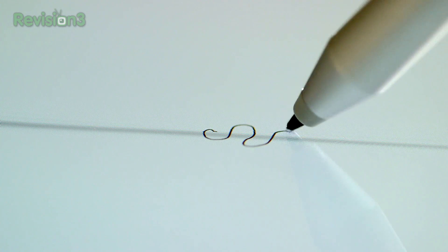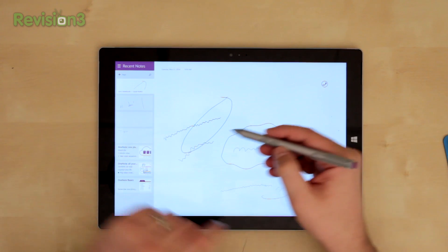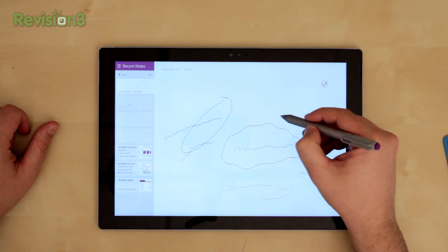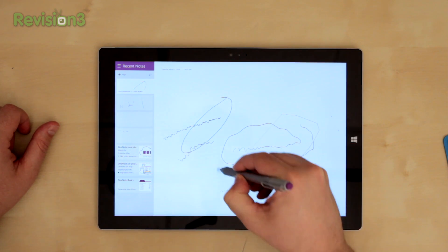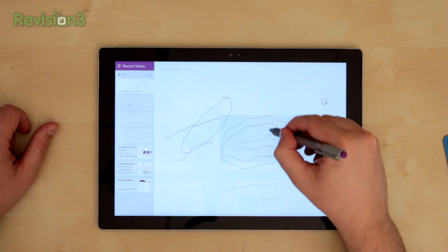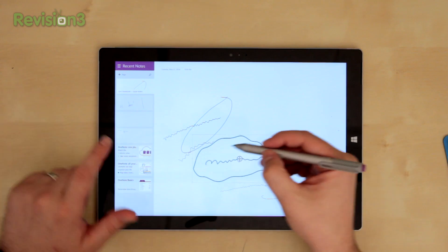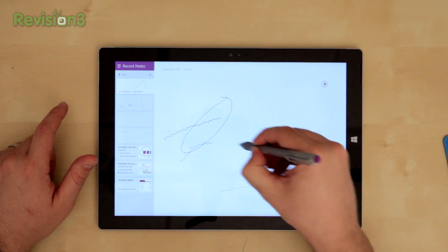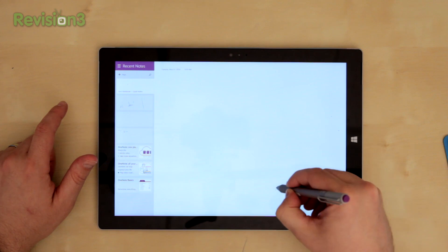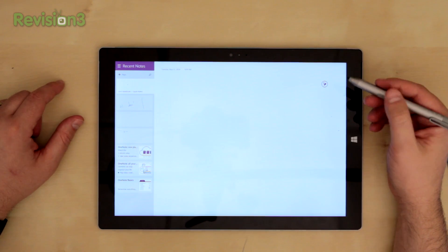If you push down further on the sensitive tip, you can get a bit of a thicker line if you want. So the top button, the one closest to the click, you can use to select — if you just hold it down and draw around, you get that circle thing that pops up and you can go ahead and select an area and move it anywhere you want. But let's say you don't like what you just did — the button closest to the point, you can hold that down and just start erasing things. It works pretty well; bigger or smaller erases if you want. It's a really good one-to-one experience.